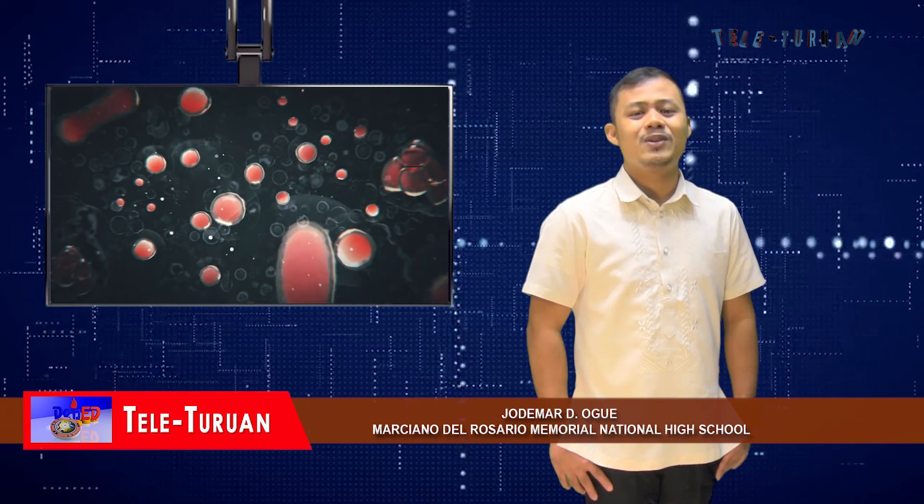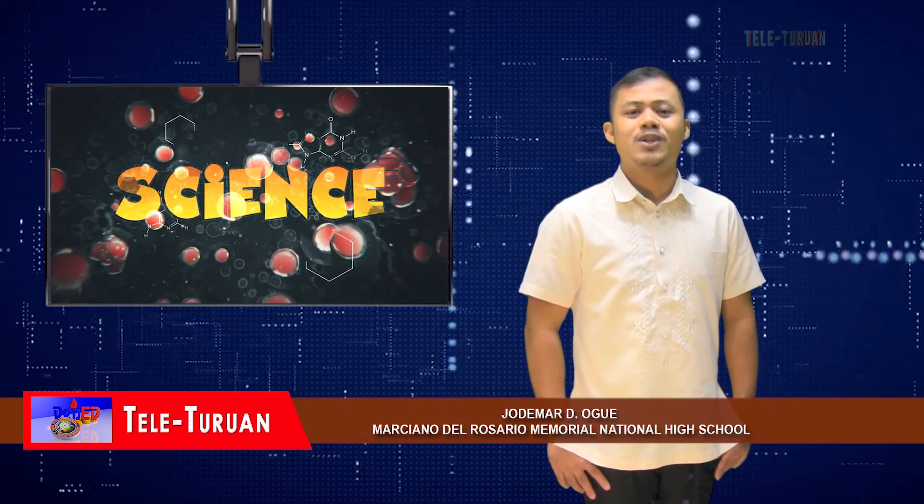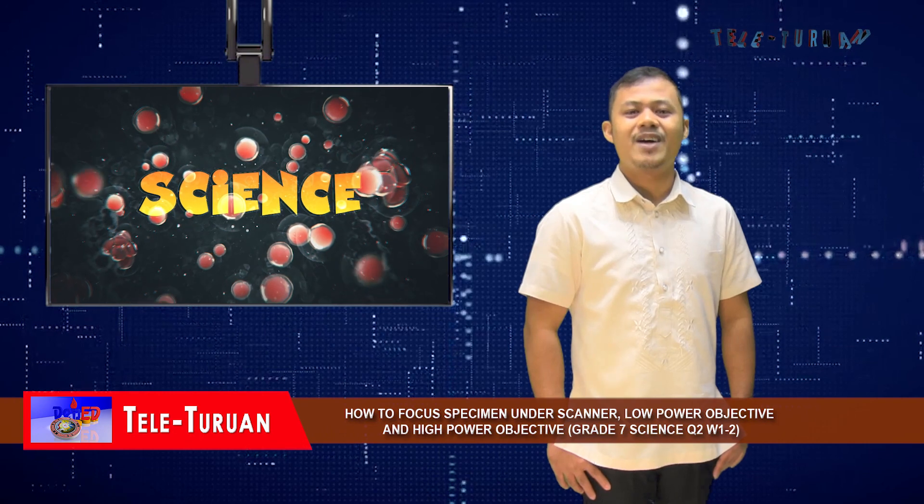Again, I am Jodemar Di Oge, your teacher-presenter. See you around!